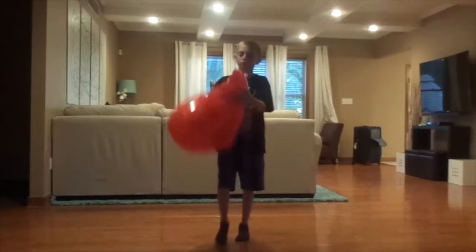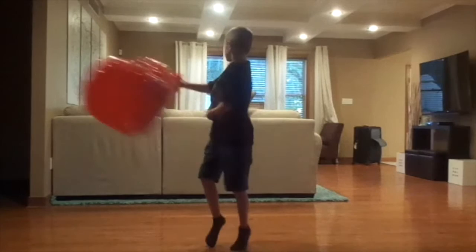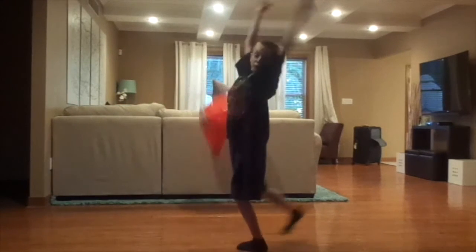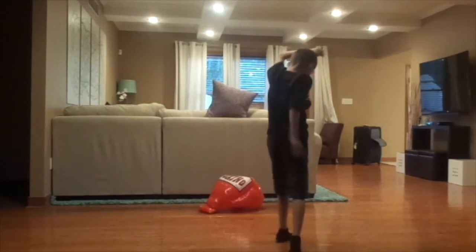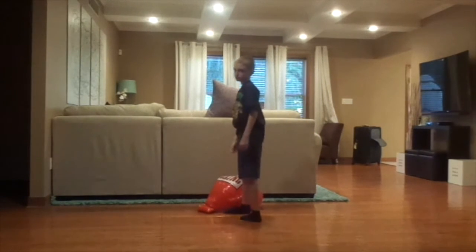Right, go. Four, three, two, one. This is your school. Oh! You can't get it slower.